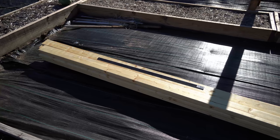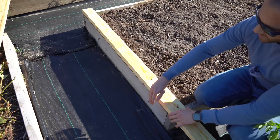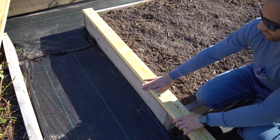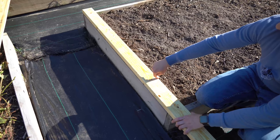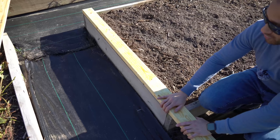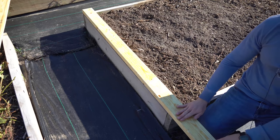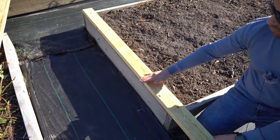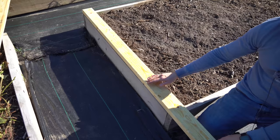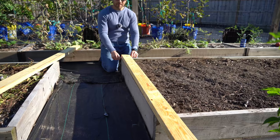That will be protective and it'll last several years. The way we are going to design our rail system is that the outside of the wood is flush with the outside of the raised bed so the wood hangs in, making it as strong as possible. We also want the wood to run lengthways along the shorter width of the raised bed.